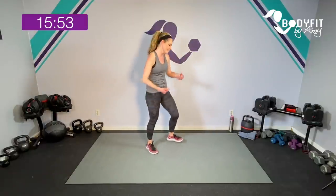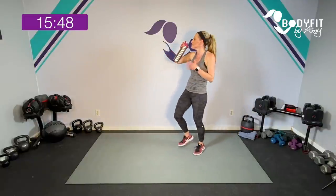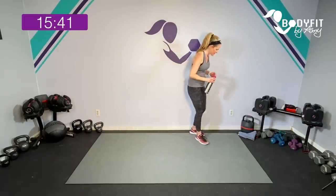Let's go ahead and grab a quick sip of water. Breathe — heart should be pumping. We're sneaking in that cardio as well. All right team.